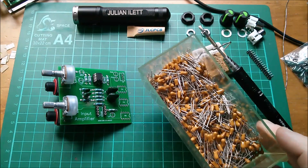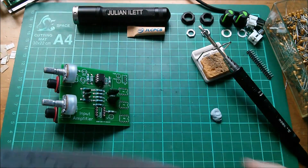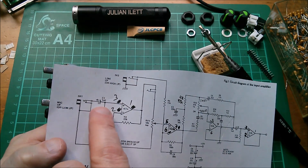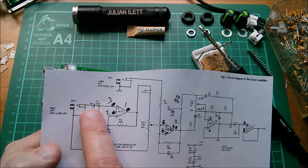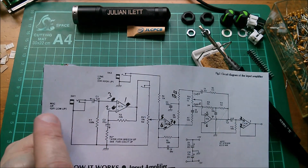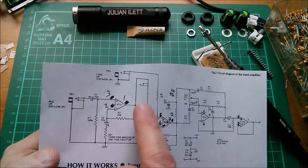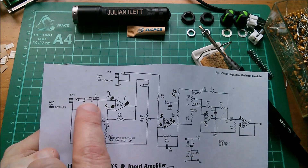Now I've got to do the 1 microfarad tantalums — I've got lots of those. Because I haven't put the plus symbols on the silkscreen, I'm going to have to check polarity carefully. I don't really think it matters too much which way around in this case, because this is an audio application — the capacitor is actually going to be pulled in both directions. This is the mic input, so you've got a couple of millivolts to reverse-charge a tantalum — a couple of millivolts isn't going to do it any harm at all.